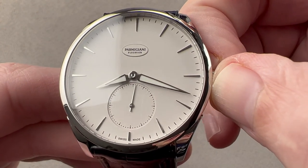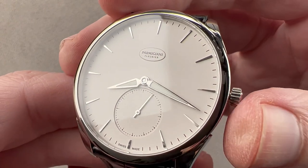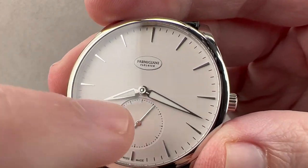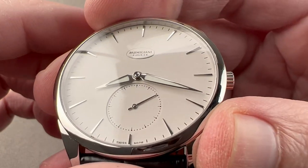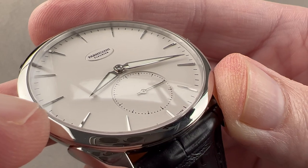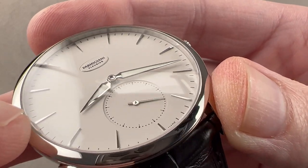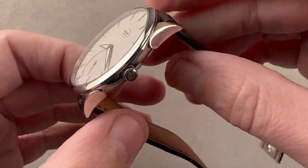Though the watch is dressy and perhaps not used for precision timing like a sports watch might be, it does feature hack seconds — a nice refinement to have. You can see that the Canon pinion has even been polished at its center, so the attention to finishing is fine. Take a close look at these indices — if you explode the viewfinder on your screen you can see they are faceted from their tops to their sides. Impressive micro finishing.